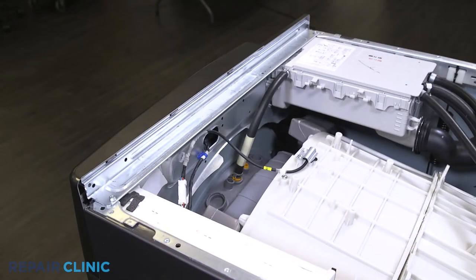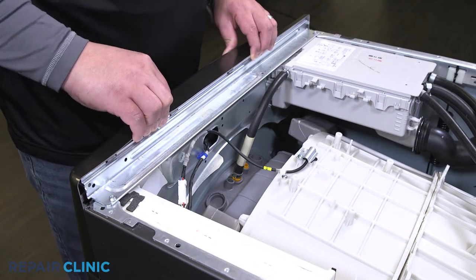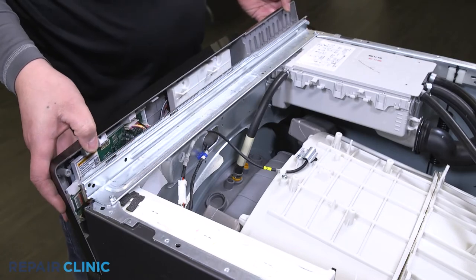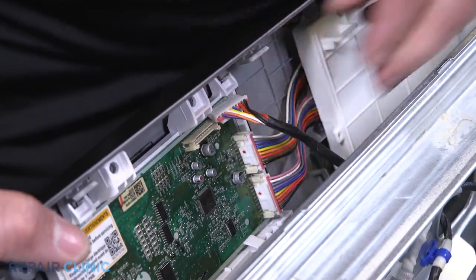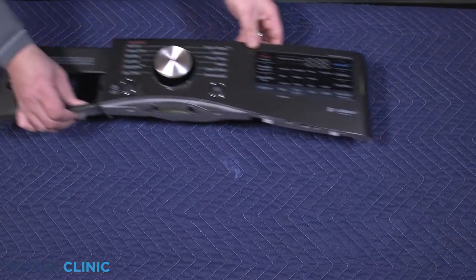Pry the three tabs, then pull back and lift up to free the control panel. Unplug the harness to the control panel. Pull off the control knob from the panel.